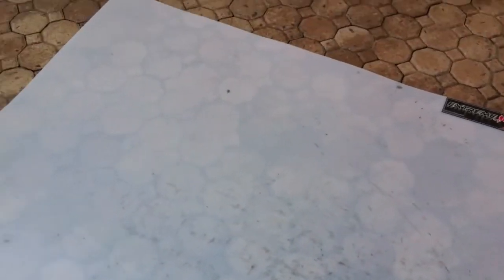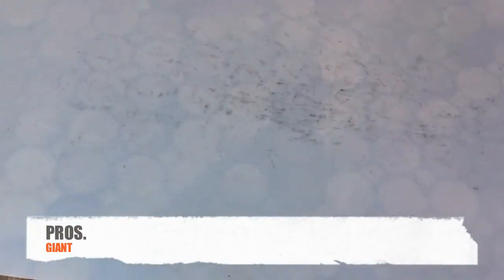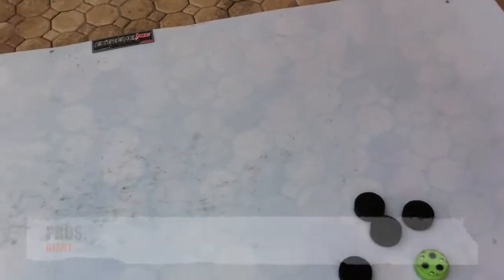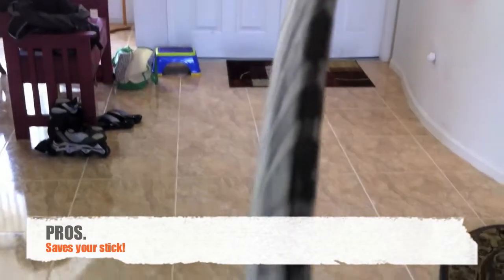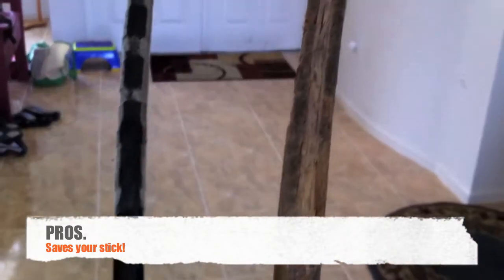Now let's go over some of the pros and cons. Some of the pros are it's absolutely GIANT with a capital G-I-A-N-T. It also saves the bottom of your stick. The one on the left is the one I used the skill pad with, and the one on the right, the one that's broken on the bottom, is the one that I used on the streets.